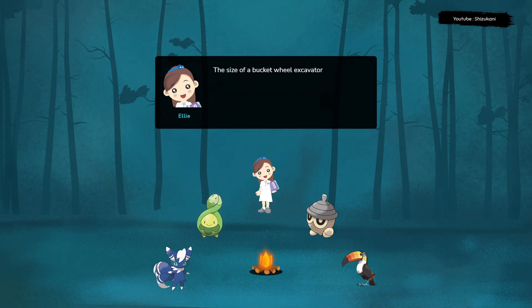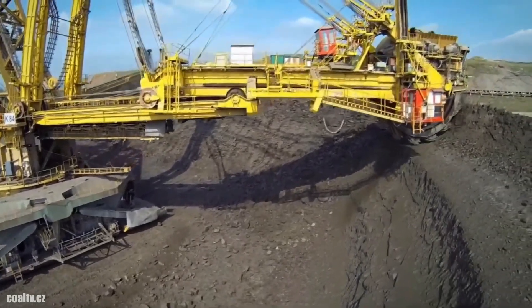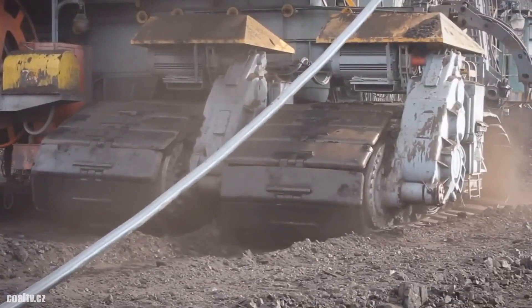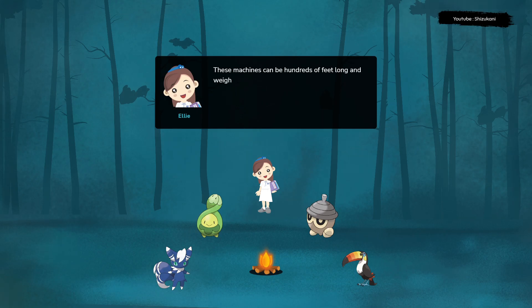The size of a bucket wheel excavator is truly astounding. These machines can be hundreds of feet long and weigh thousands of tons. They are designed to move enormous amounts of material quickly and efficiently, making them essential for large-scale mining operations.